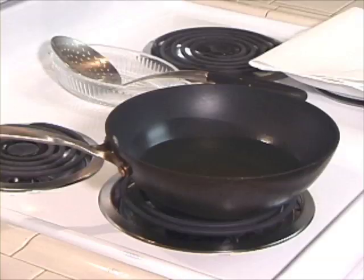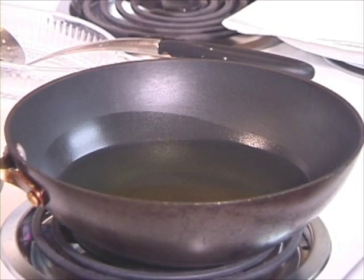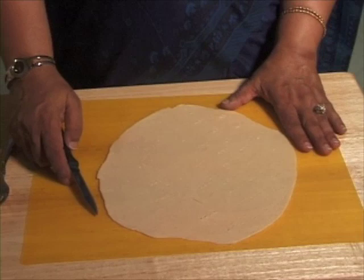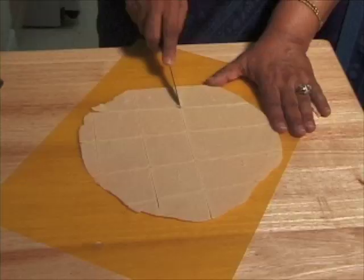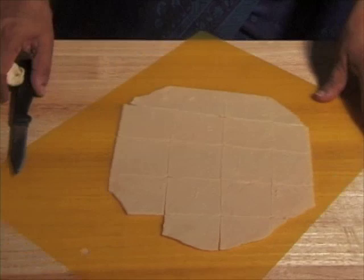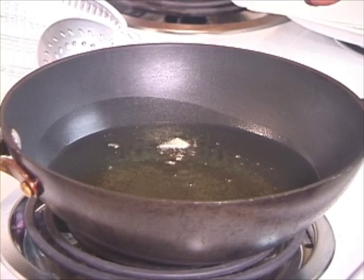I am going to turn the heat to medium high to fry the papadi. While the oil is getting ready, we will cut the papadi — about 1.5 inch squares, but the size is up to you. If you want round paparis, roll one at a time, it's much easier. I'll check if the oil is ready by putting in a little piece of papri. It is sizzling but coming up slowly — that's how it should be. If it comes up right away, the oil is very hot, so I am going to reduce the heat to medium.